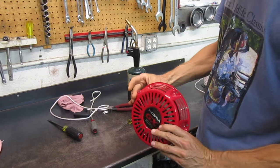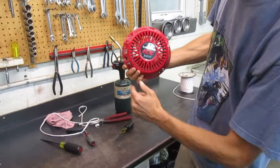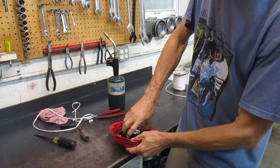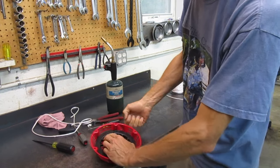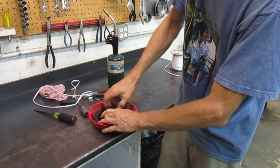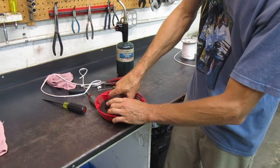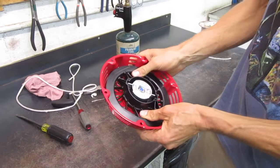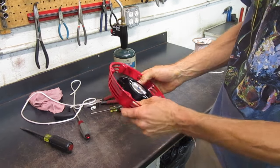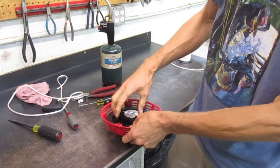To pre-tension the spring, look at the recoil starter housing and figure out which way the rope would have wound in there. You can always tell by the angle at which the eyelet is positioned. I can see the eyelet is facing up, so I know the rope winds around this way. Turn the pulley in that same direction to tension the spring — I'm going to wind it gently until it stops. That stopping point is when the spring inside is completely wound up tight.